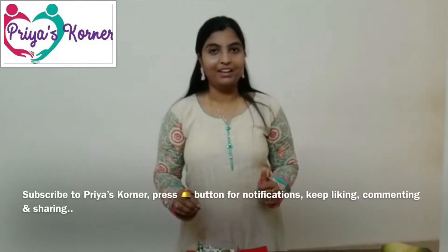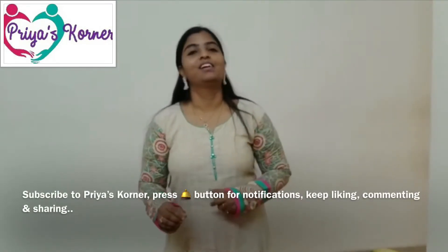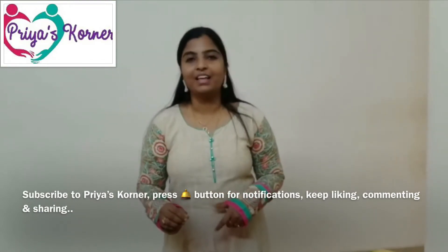If you want to subscribe and spread the notifications, keep liking, keep commenting and keep sharing.